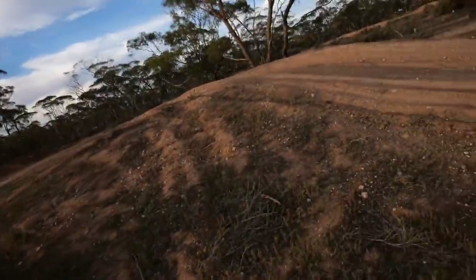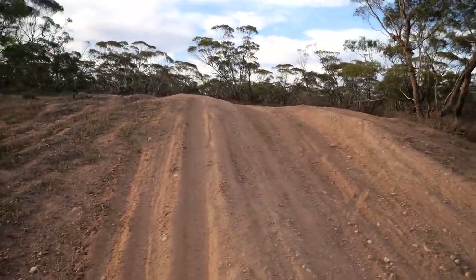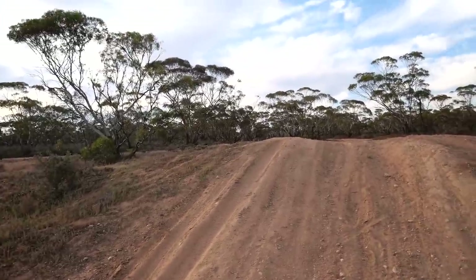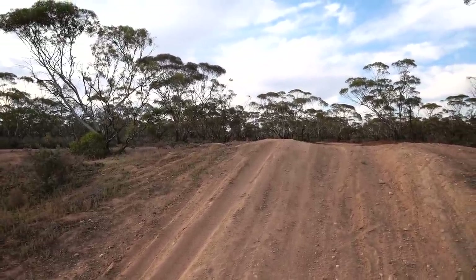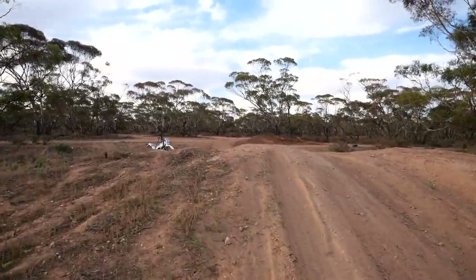That was pretty sick — I did like a little one. It's not bad for how mellow this jump is; it doesn't really kick you at all. But once I get on to building this jump I'll make it nice and steep and it'll be good for doing little tricks. At the moment it's just that mellow — the lip is just so flat.